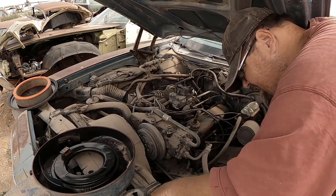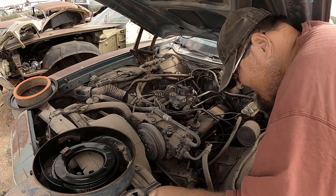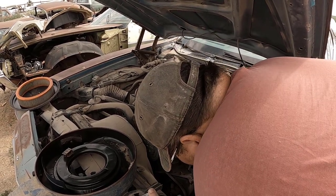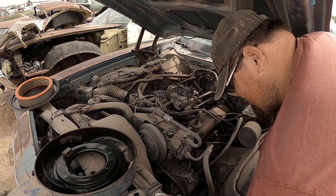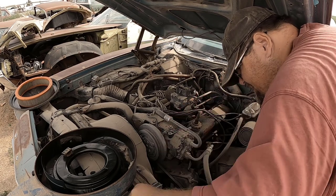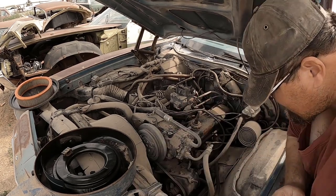Is there fluid in this? I never checked. Smells like there is fluid in it, but when I start it I won't run it too long, just in case.